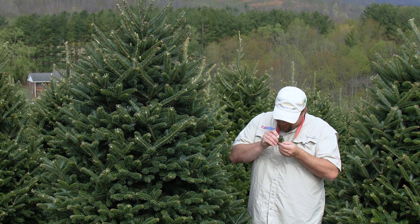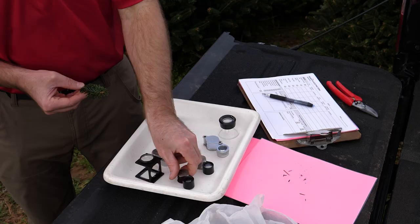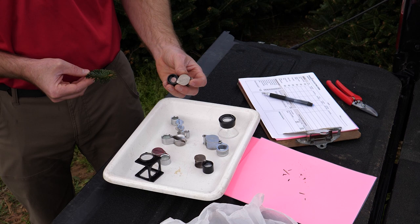Scouting Christmas tree pests starts with a good hand lens to see pests more clearly. Hand lenses come in many powers of magnification. The most commonly used is a 7x — that is, it magnifies seven times.